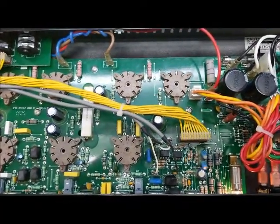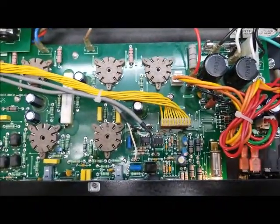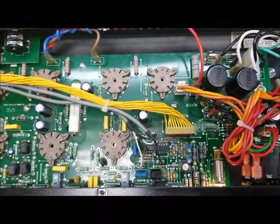Welcome back. Today's tip from the TechBench involves the Crate Palomino V32 amplifier. The number one problem that people complain about on these things is heat. These things run exceedingly hot.